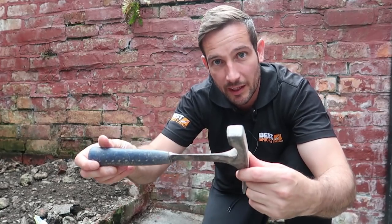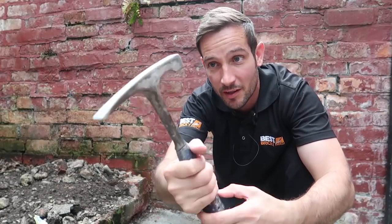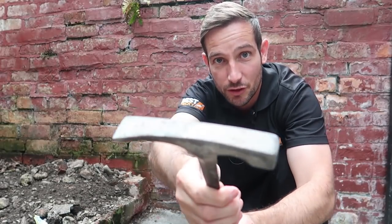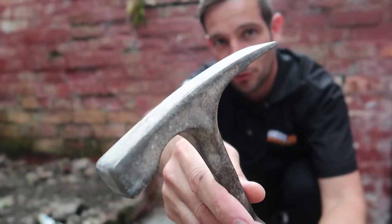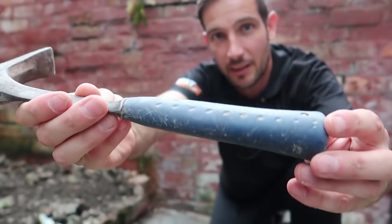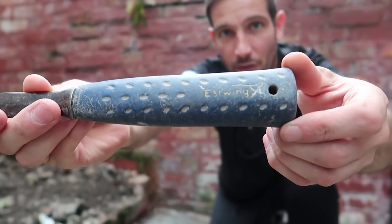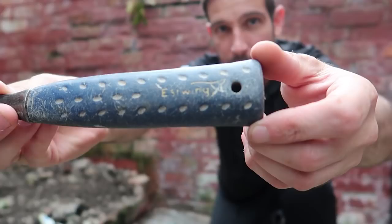This is my old S-Wing brick hammer. That's solid as well — my first ever S-Wing brick hammer. That's still in good shape and looks awesome. Could cut some brick, I tell you. The handle's a little bit knackered but there you go. S-Wing, good US brand.